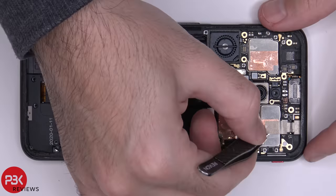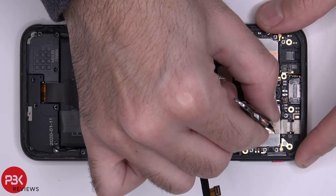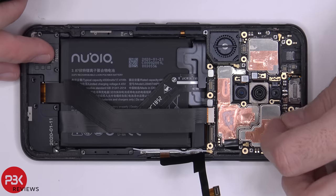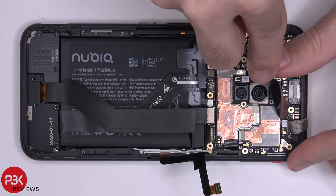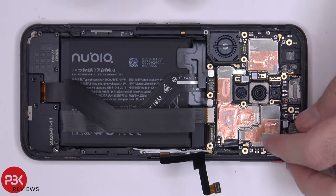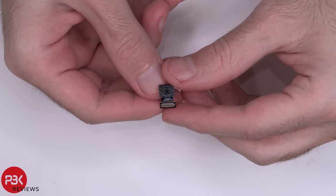Now we're going to peel off the protective tape over here for the front facing camera. Now we'll disconnect the cable and then we'll remove the front facing camera. Here's a better look at your front facing camera.